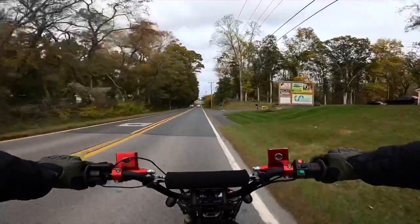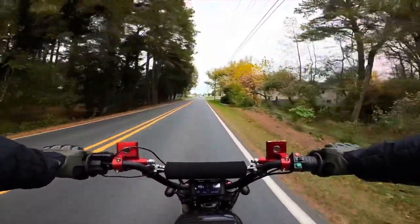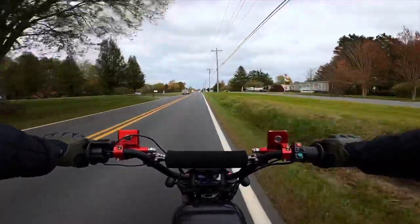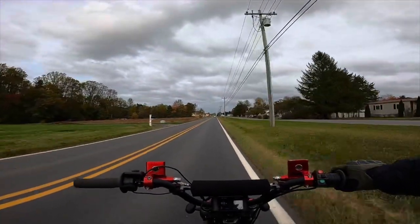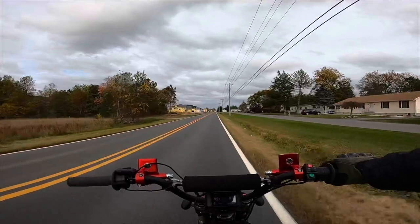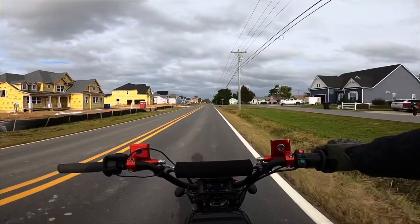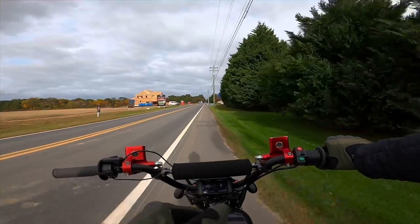Traveling on the roads like this, it's a smooth ride and definitely comfortable. The seat so far has been nice and soft — can't wait to see what it's like after about a 20 to 30 mile ride. I know we can get way more power out of this battery. It's a 72 volt with a 380 amp BMS, so you can definitely get some power out of this bad boy.